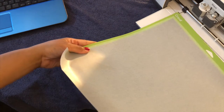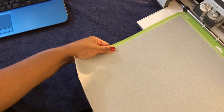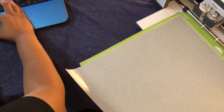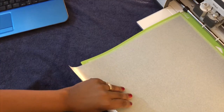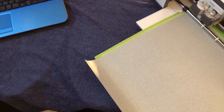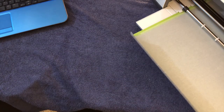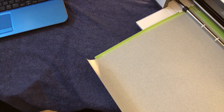Next I'm going to go ahead and load my mat, making sure it is nice and loaded. On my screen I'm going to go ahead and click on iron on. And now on my Cricut machine I'm going to click on the button to load the mat. It's getting ready — the mat is loaded. I'm going to go ahead and click on the Cricut button. And there it goes.